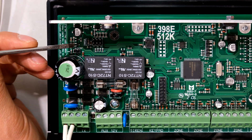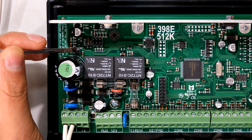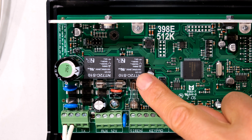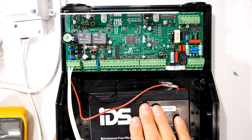So here we go. I'm just going to short these out. You might see a little spark — don't worry about that, it's not dangerous. There you can see I've kick started it. The relay just engaged; you may have heard the relay just clicked. And there you can see the green LED comes on, and the main board is now running completely from the battery.